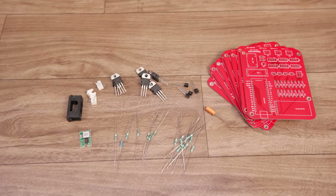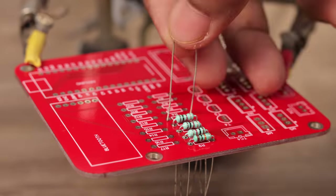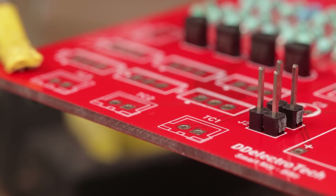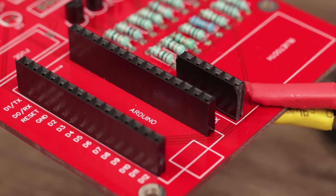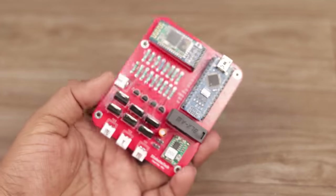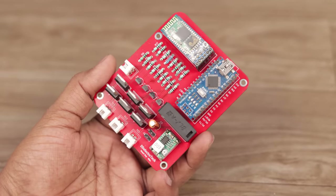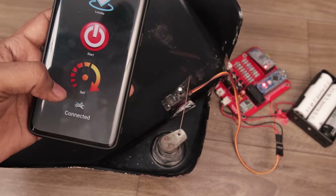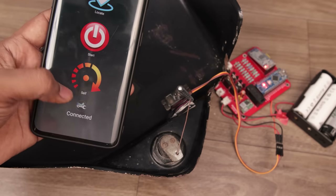After gathering all the components, I started to solder. After soldering all the components, I attached a servo motor to the circuit, which will unlock the battery compartment when the button is pressed.